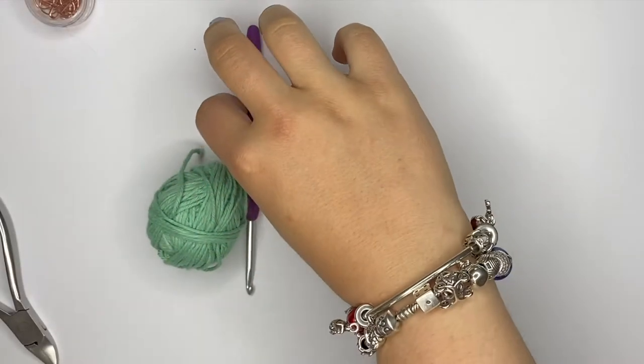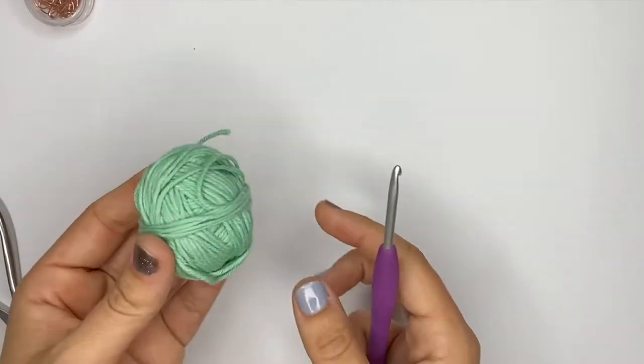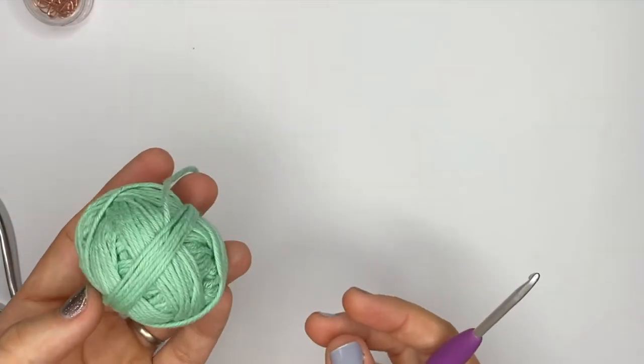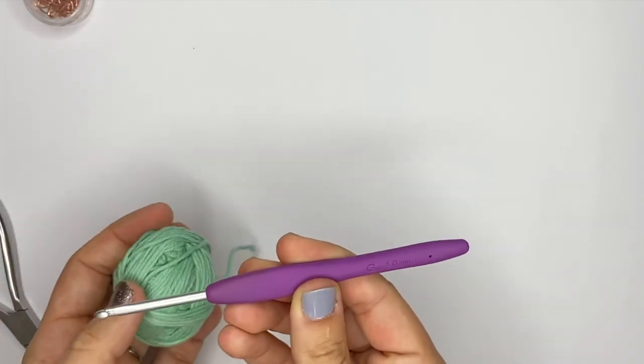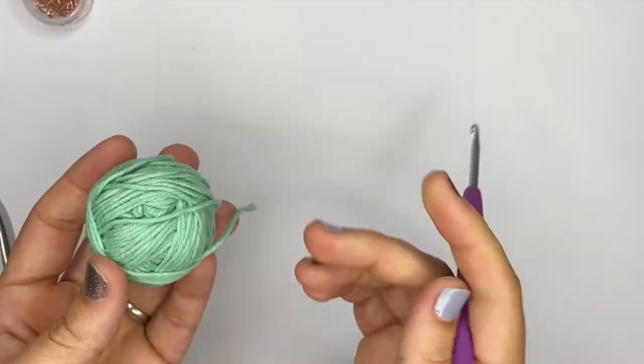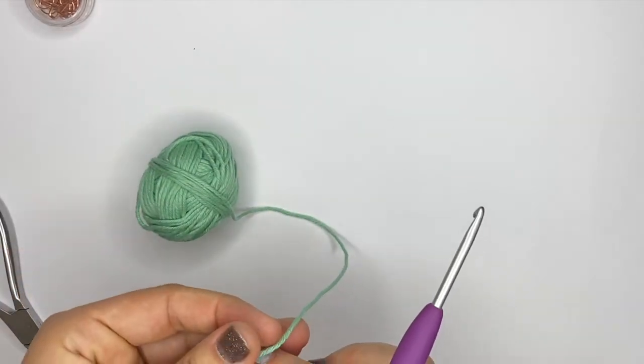I will show you three different techniques to start crocheting in a row, and I will also show you some increases and decreases for that. I am using a DK weight cotton and a G 4 millimeter hook, and I'll be using this to show you most of the tutorials.